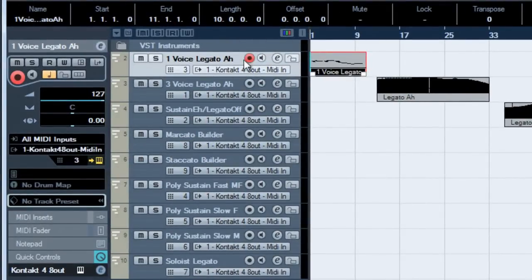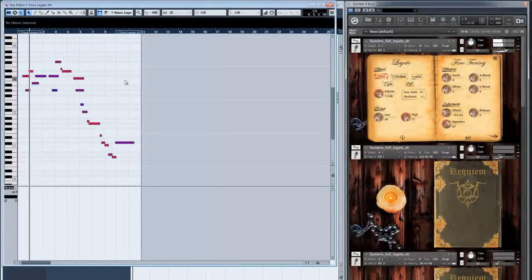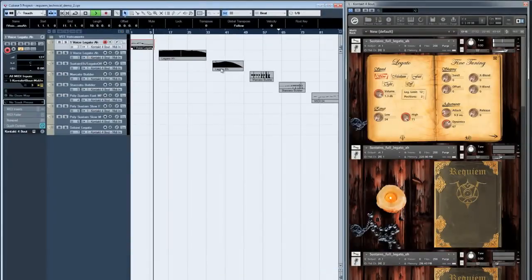Let's have a little demonstration of the solo legato in the slow setting. That was the single voice legato.